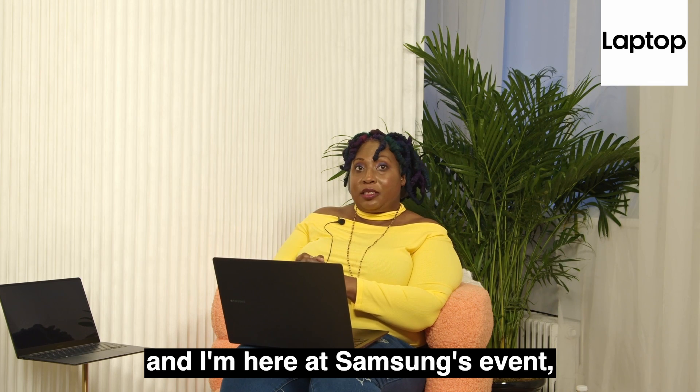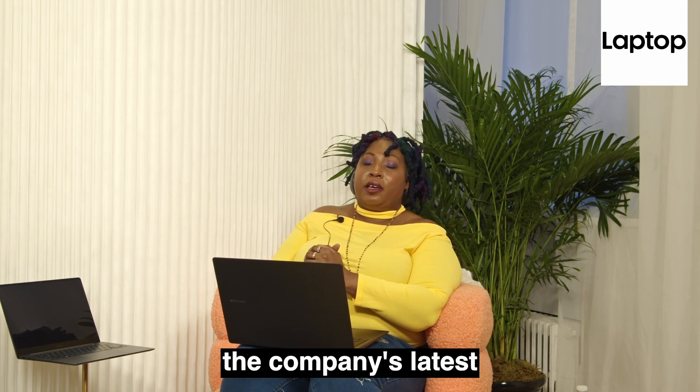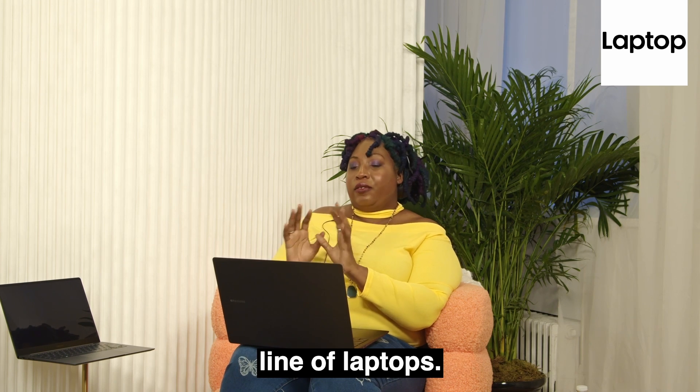Hi, I'm Sherelle Smith, Editor-in-Chief of LaptopMag, and I am here at Samsung's event to walk you through the company's latest line of laptops.